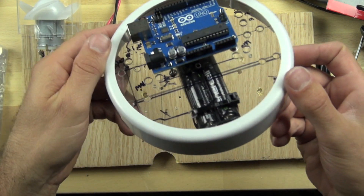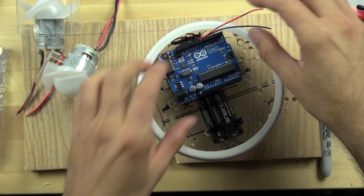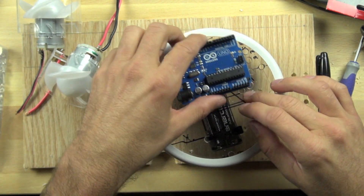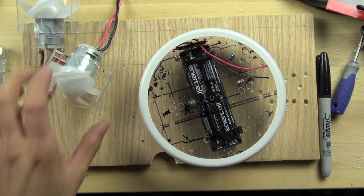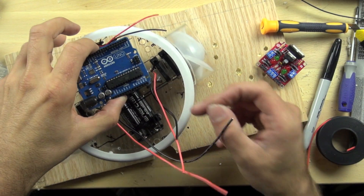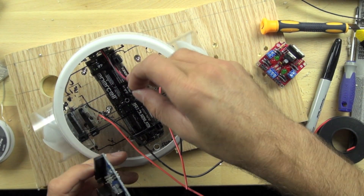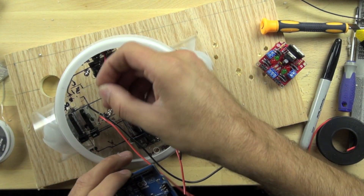Having it mounted higher allows us to connect to the USB and run our wires. We're going to put these wires underneath, which will be handy. We've just inserted the Arduino in place and we'll run the power wires underneath it like this.